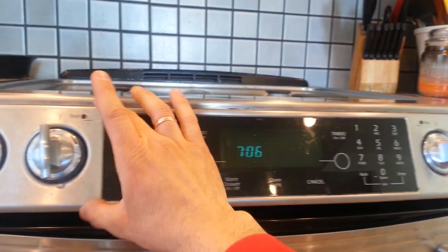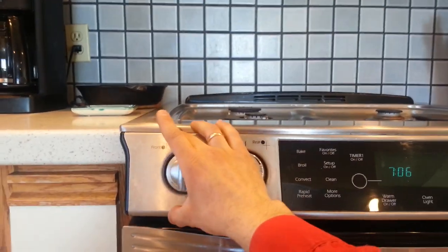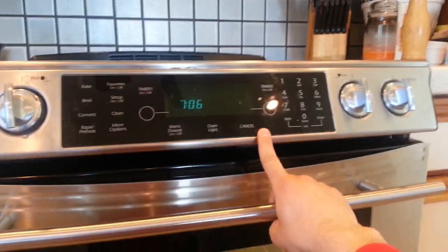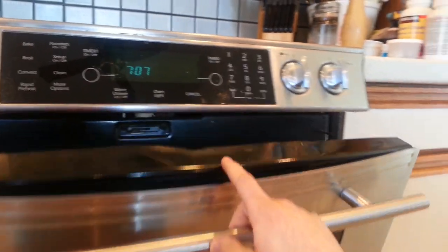Instead of calling Whirlpool right away — and definitely call them — because this has a five-year warranty on this part. It actually comes with the full stainless steel and everything; it's a very expensive part, and they usually have five years on it with GE Air. So definitely call them to see if they'll authorize it, but before you do, you might want to check a few things.